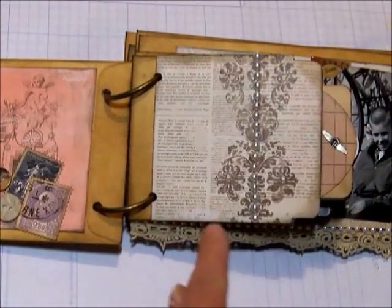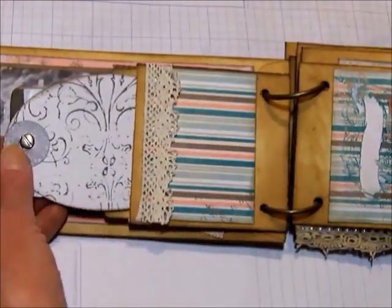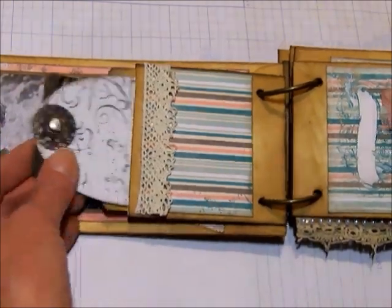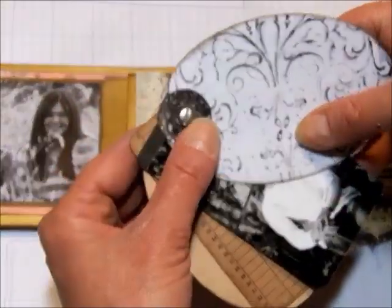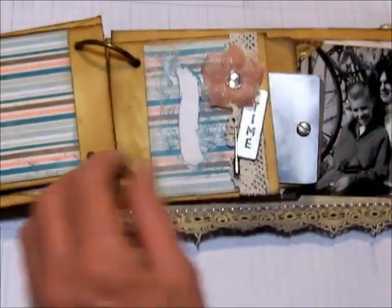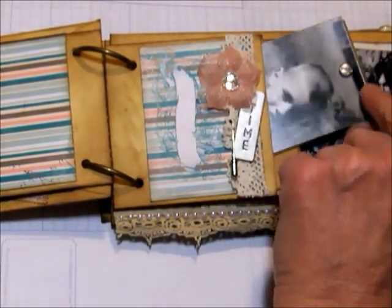Just have some design paper and a string of flat back pearls. You turn it over - there's some paper here, tags in here. I've got those put together with a Tim Holtz fastener - it's a brad that looks like a screw. And here we've got another library pocket, and again I've got a little tag mini in there.